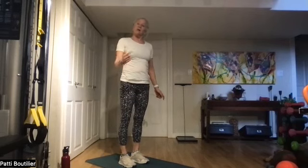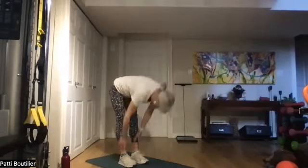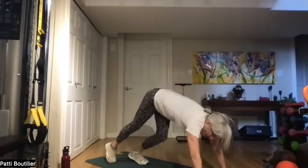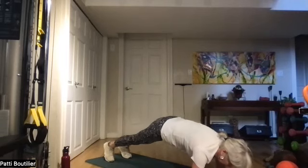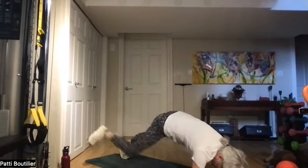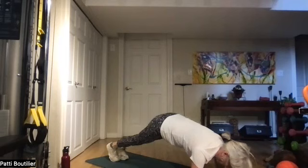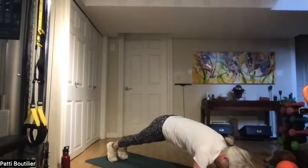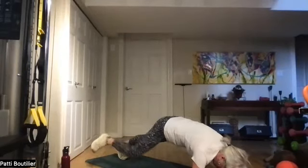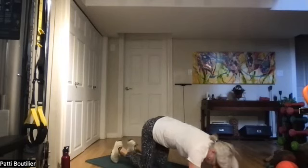We're going to do that again and then the left side. All the way up — come down to rag doll, walk out to plank, hands or elbows underneath your shoulders, lengthen your body. Eight spideys: one, belly in, two, three, four, five, six — push that foot to the back wall — seven, and eight. Back to downward dog.